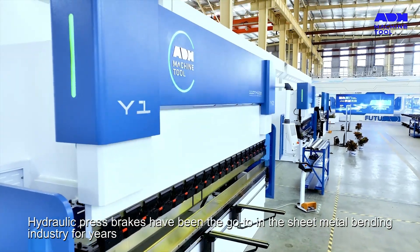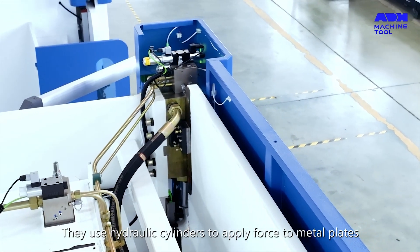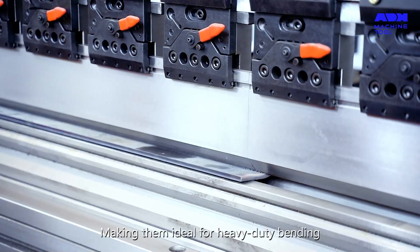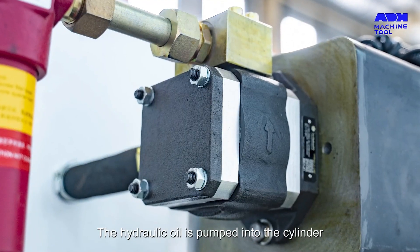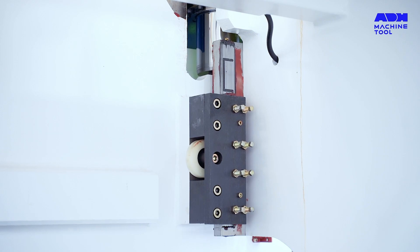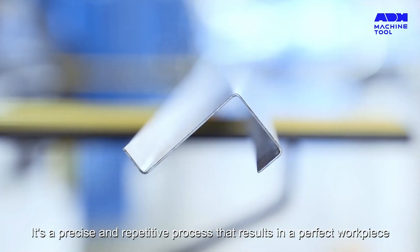Hydraulic press brakes have been the go-to in the sheet metal bending industry for years. They use hydraulic cylinders to apply force to metal plates, bending them into various forms and sizes. They're known for their high tonnage, making them ideal for heavy-duty bending. The hydraulic oil is pumped into the cylinder, generating force. This force pushes the ram to press down onto the metal plate, creating a bend. It's a precise and repetitive process that results in a perfect workpiece.